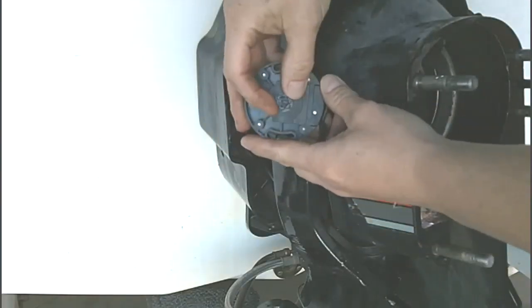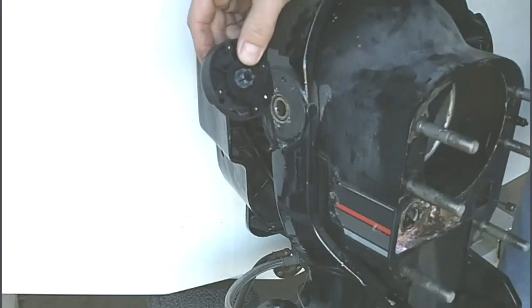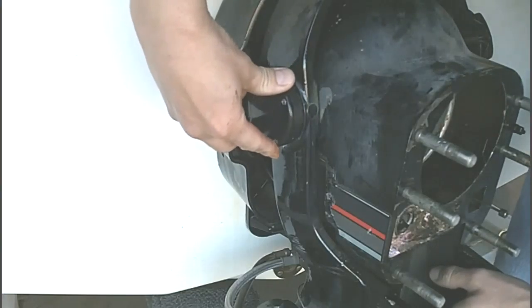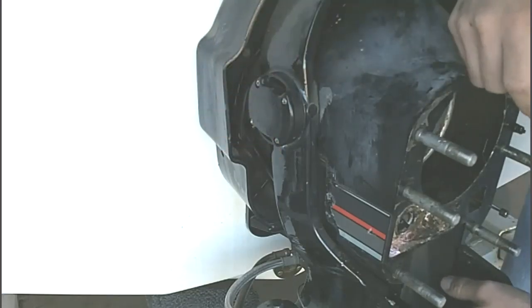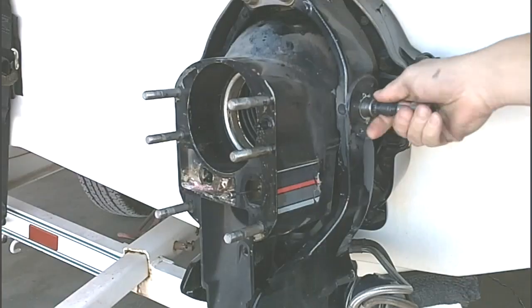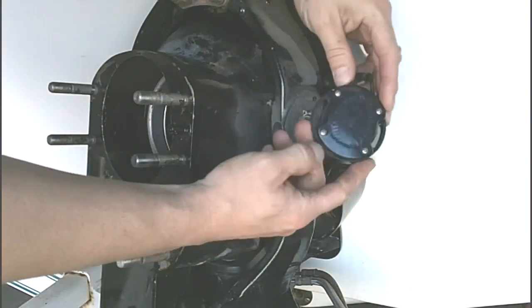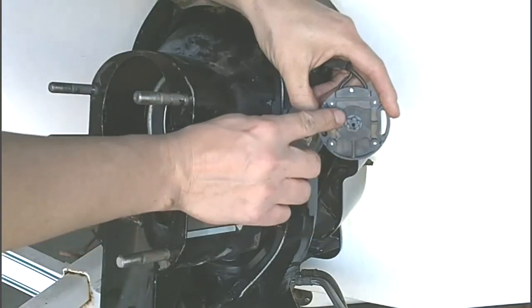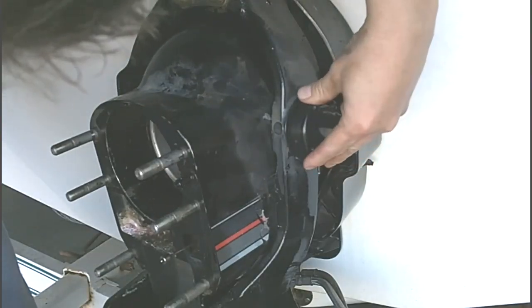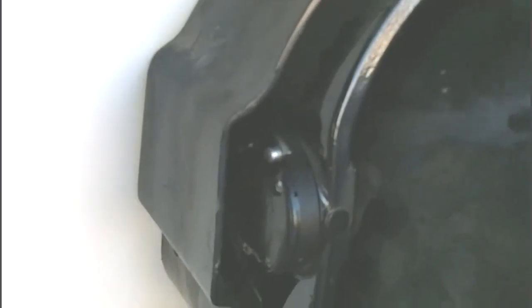We will align the index marks here on the trim limit, push in on the drive to make sure it's in the full down position, install it, and go ahead and put the screws in. We'll do the same thing on the other side. Now we're going to install the trim sender — the trim gauge sender — in the same manner: align the marks, make sure it's in the full down position, and then go ahead and put the screws in.